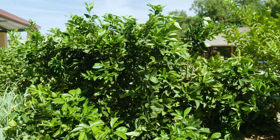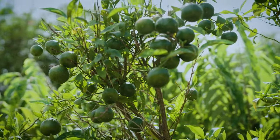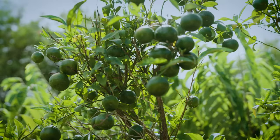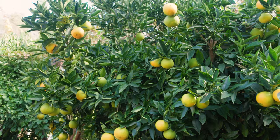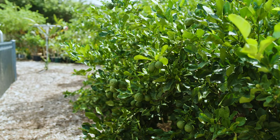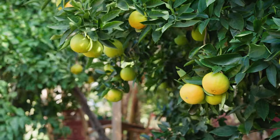First thing to look at is aspect. Citrus are warm climate trees, so they do best in a warm, sunny climate. Protection from hot, dry winds in summer and cold breezes and frost in winter is ideal. They also don't like root competition, so if possible, keep them well away from other established trees.